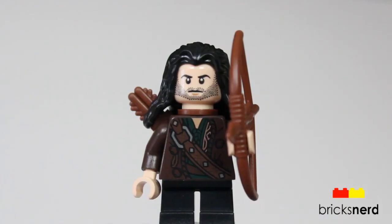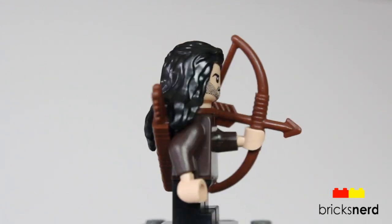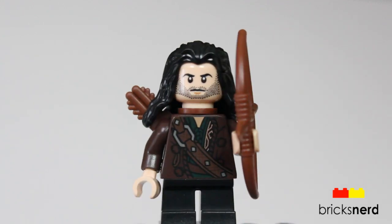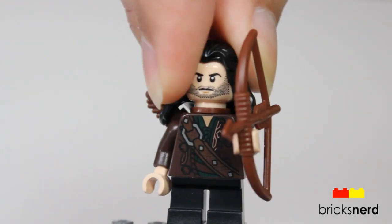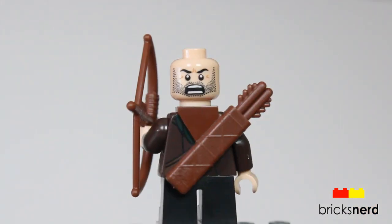The last minifigure in the set is Killy the Dwarf. He comes with a bow and arrow and quiver, and he also has the double-sided face.